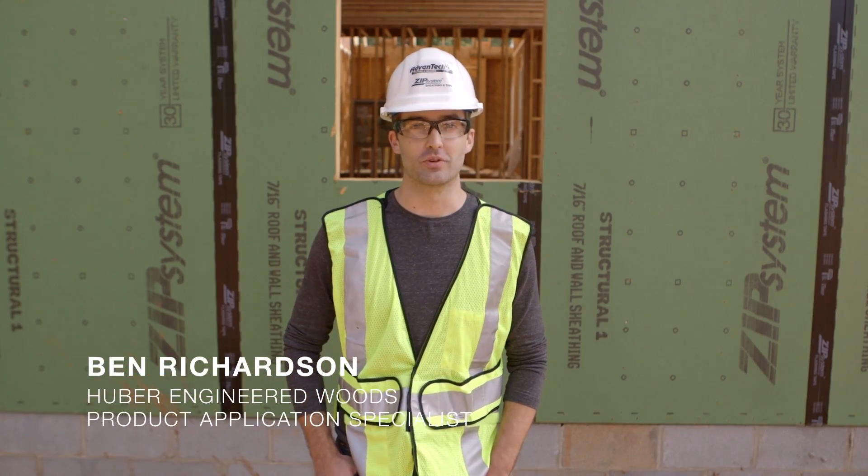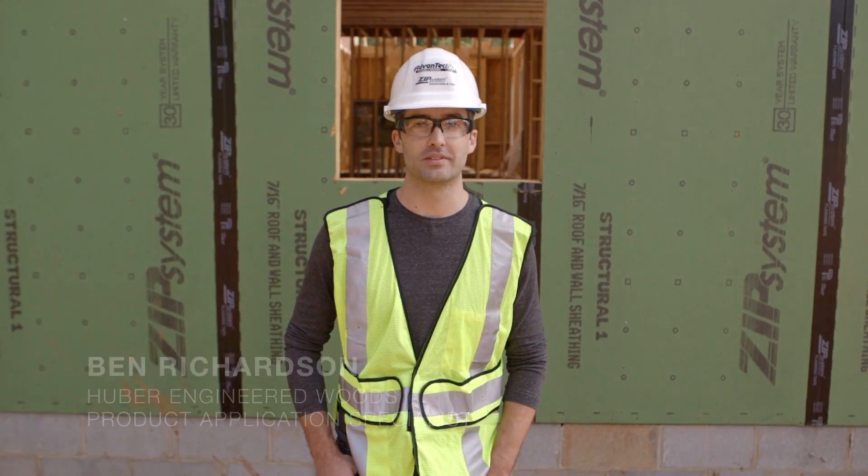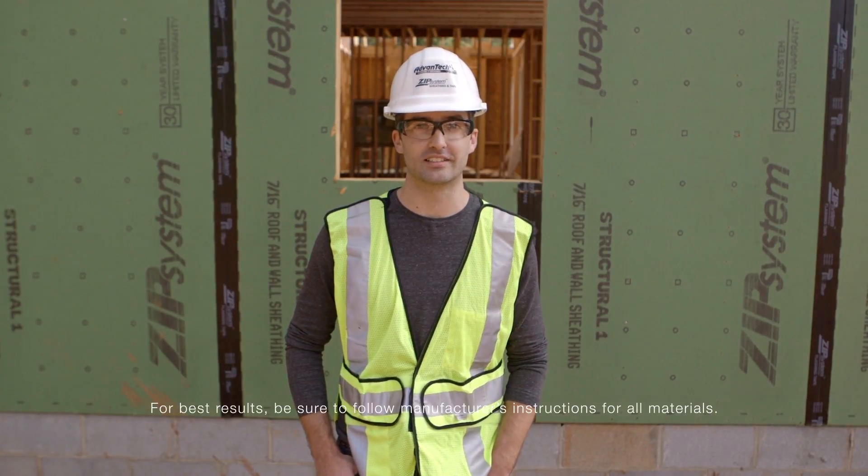Hi, I'm Ben from Huber Engineered Woods, and today we'll be sharing a few quick tips on how to install a window to avoid leaks.